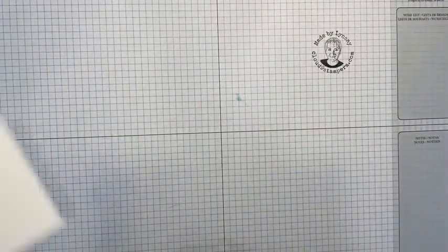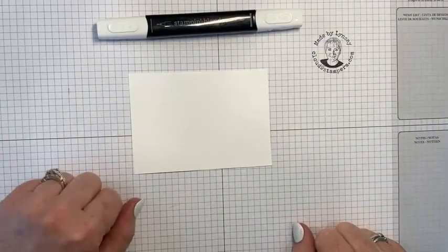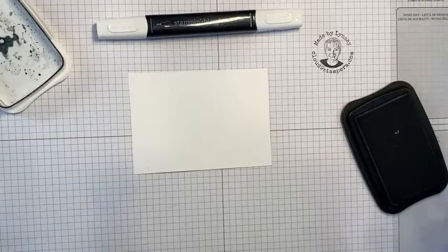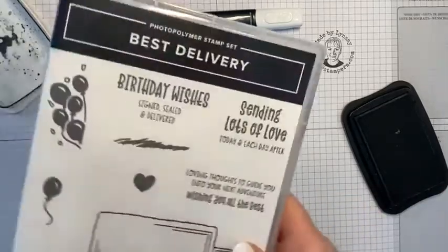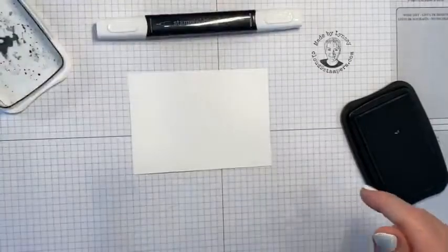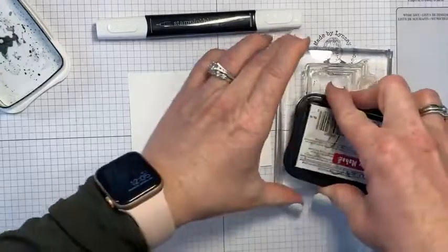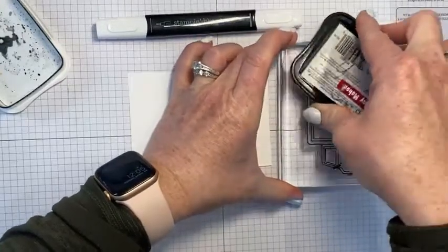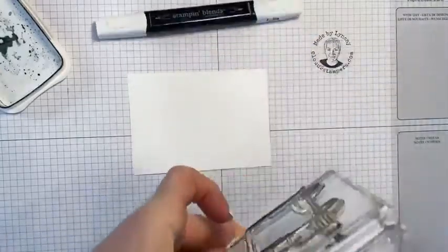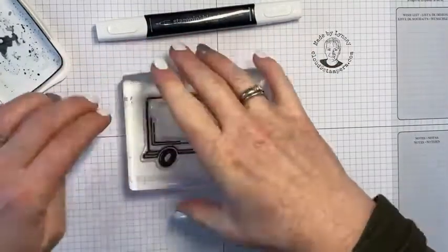The first way to use the color lifter is for coloring. I'm bringing in a stamp from the set Best Delivery, which was from our mini catalog. We're going to use the little truck here and I'm going to ink it up with Memento. When you're coloring with Stampin' Blends, Memento is the recommended ink — it interacts with our alcohol markers so they don't bleed. We're going to go ahead and stamp the truck.